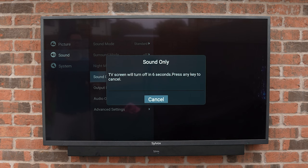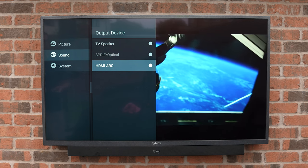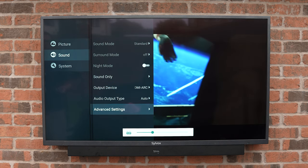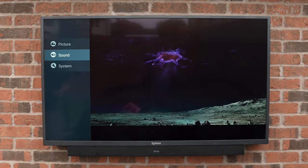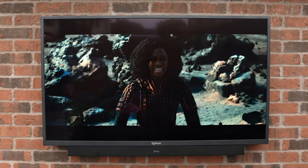Under sound settings, we can turn the TV screen off if we only want the audio, as well as select our output source. The TV's built-in speakers are okay — they do the job and go loud enough, but they do sound a little bit muffled. The soundbar however sounds great, giving a nice balanced sound with enough bass, and everything comes out loud and clear. The only thing to note is that due to reflections it sounds much better when the TV is pushed up against the wall rather than fully pulled out.